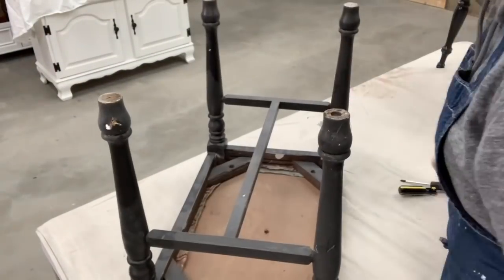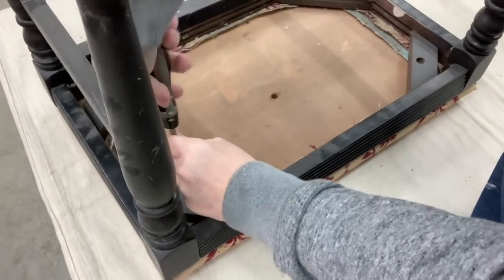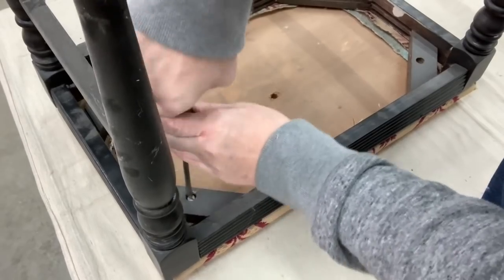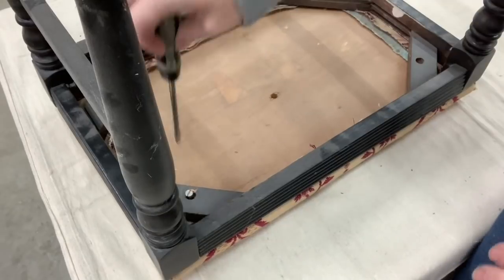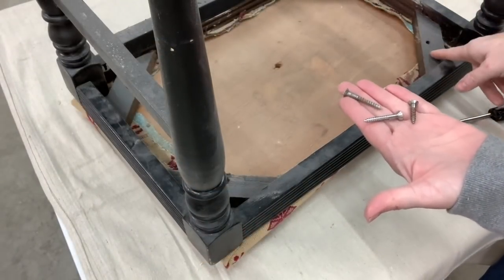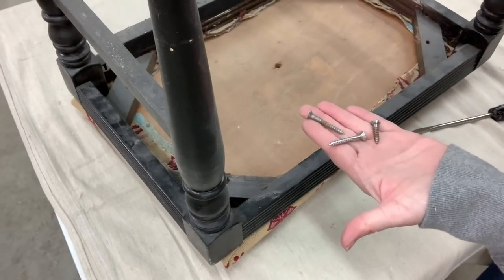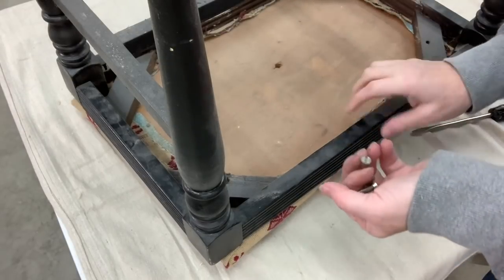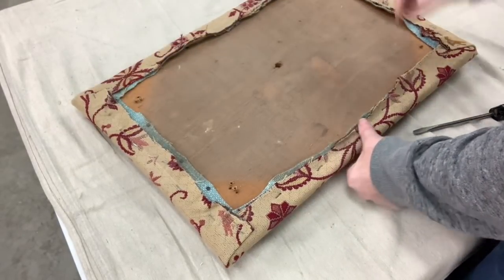The first thing I have to do is take the seat off of this bench. Usually when I've thrifted these, they are missing screws and the holes the screws go into are warped. That's usually one of the reasons I don't even bother trying to reuse that wood — the wood is just too thin for what it is.